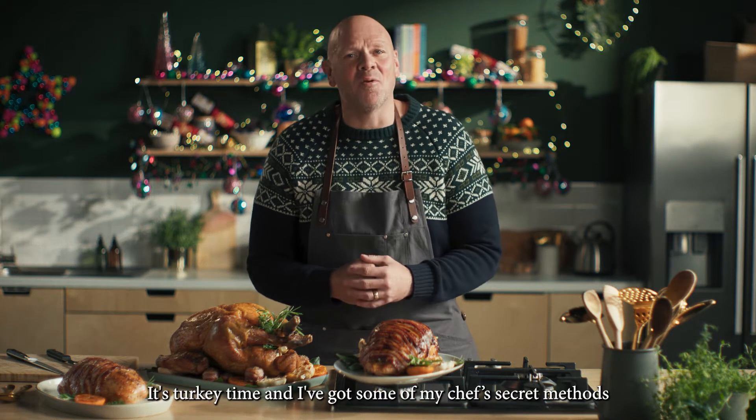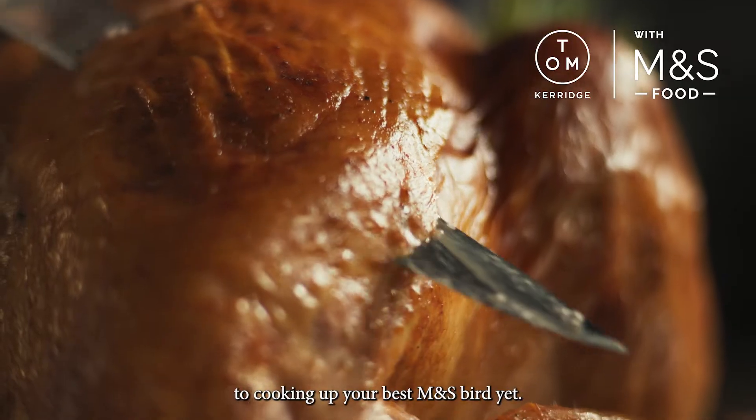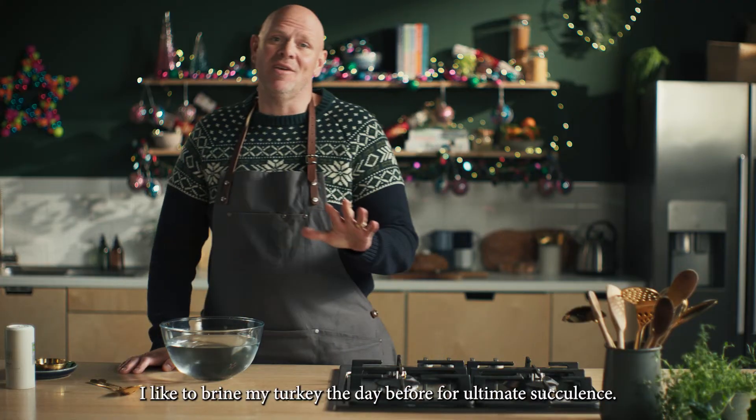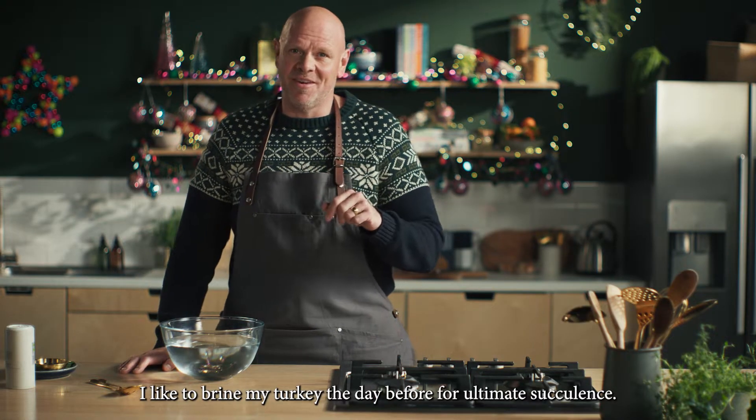It's turkey time and I've got some of my chef's secret methods to cooking up your best bird yet. I like to brine my turkey the day before for ultimate succulence.